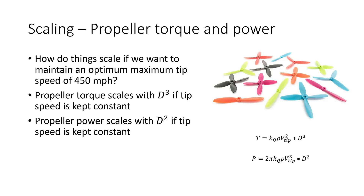So if we know that we want to maintain this optimum maximum tip speed of 450 miles an hour, how does everything scale? Propeller torque scales with the cube of prop diameter if tip speed is kept constant. Propeller power — the mechanical power the propeller needs to spin — scales with the square of diameter if tip speed is kept constant. The equation shows mechanical torque T equals the torque constant of the propeller times the density of air times the square of the tip speed, multiplied by the cube of the prop diameter. Mechanical power, which is torque times angular velocity, equals 2π times the torque constant times air density times the cube of tip speed times the square of the diameter.